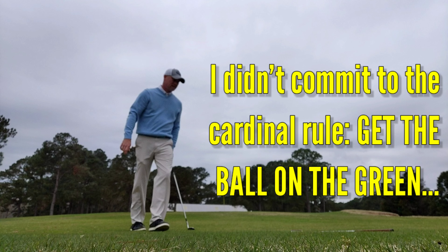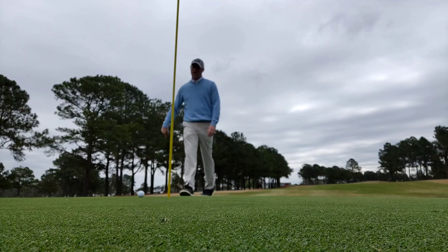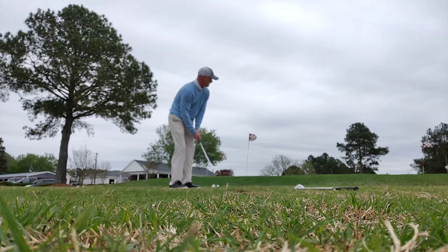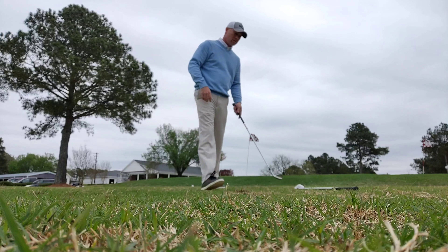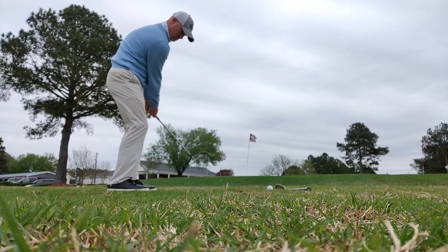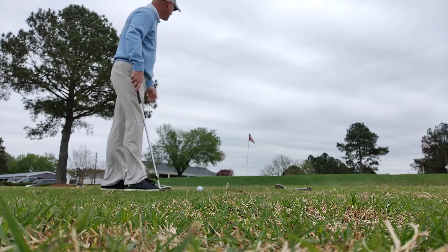Number one rule: get the ball on the green first. I left it a little short — I tried to get cute with it and get it close, but I've got about a seven or eight foot putt here for par. I left myself a low percentage putt there. I was putting from the fringe — it was lumpy, just a low percentage putt, which is exactly why I practice these shots like I do. I want to be able to at least get it on the green somewhere so that I've got a decent putt at it, a higher percentage putt.